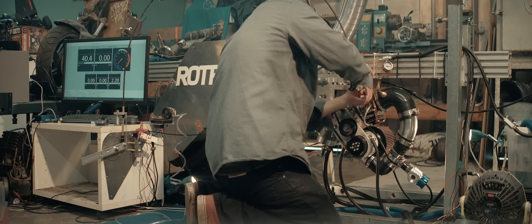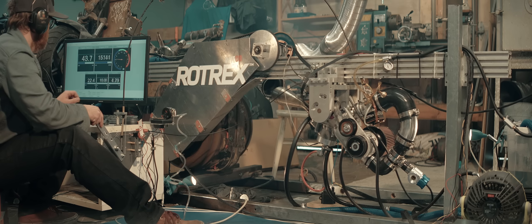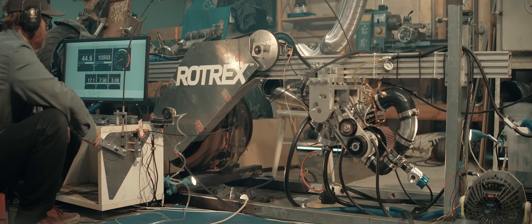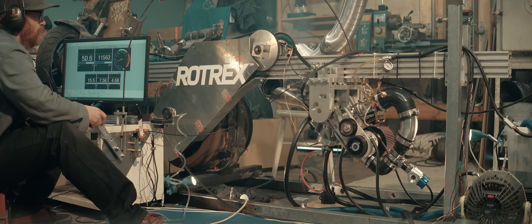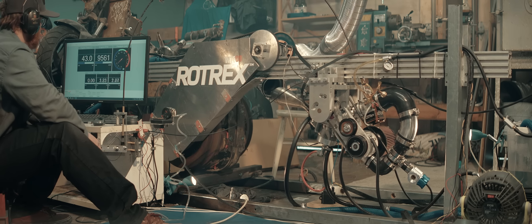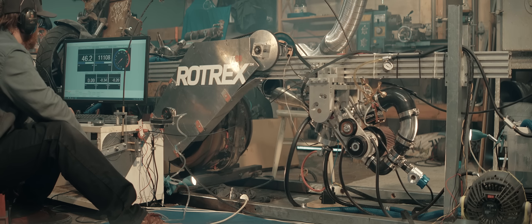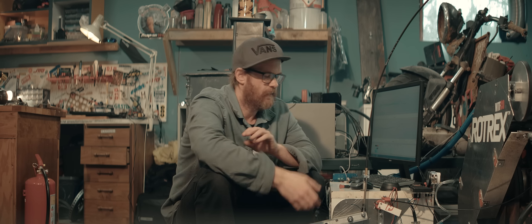We'll give it even less fuel. I think I can get the fueling right without that pitot tube — I can give it full throttle and it's not dying.